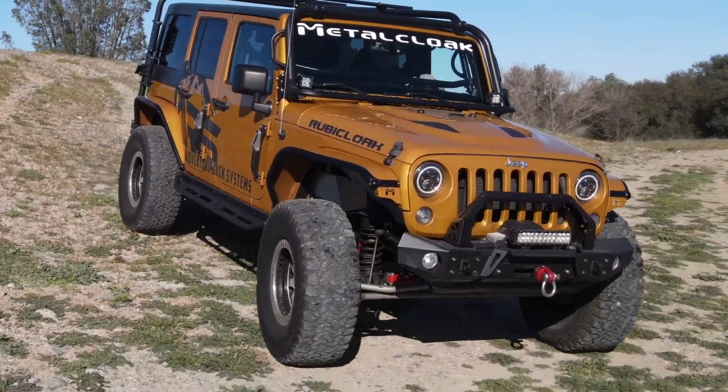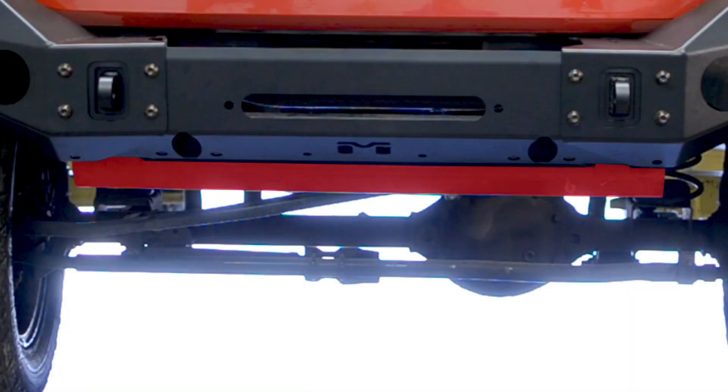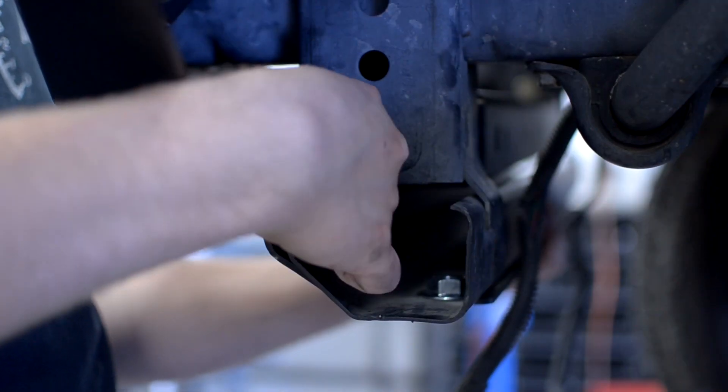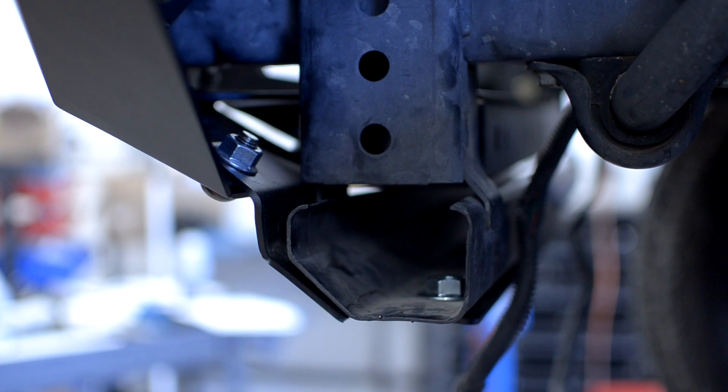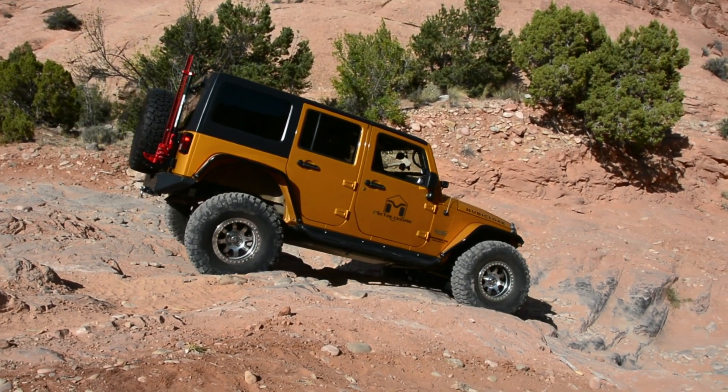The combo bumper-based skid plate is designed to protect the low-hanging factory crossbar of your Jeep. The skid plate mounts underneath the combo bumper base and stock brackets, providing a skid surface to help protect the factory frame crossbar from obstacles that are a little larger than anticipated.